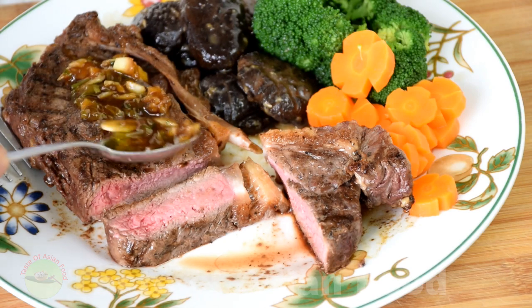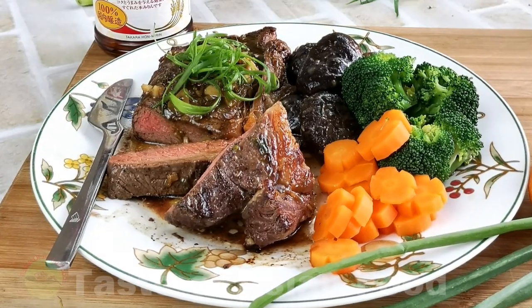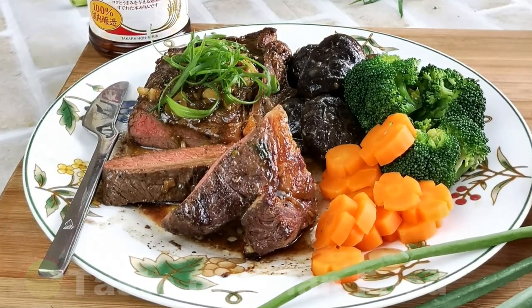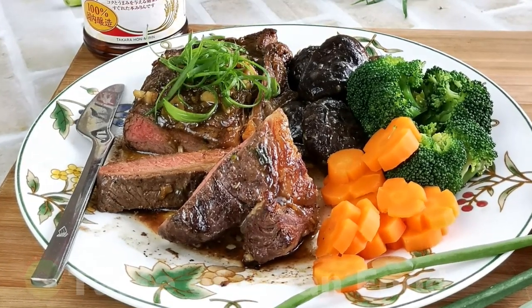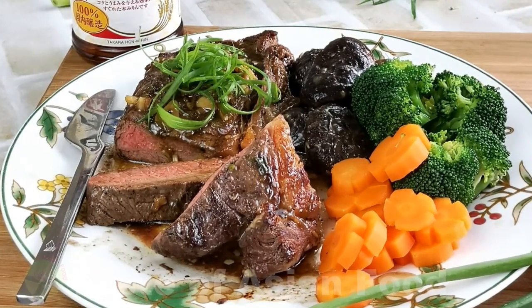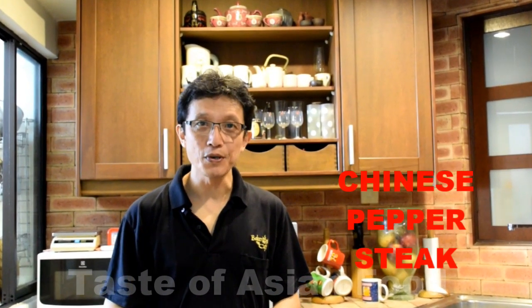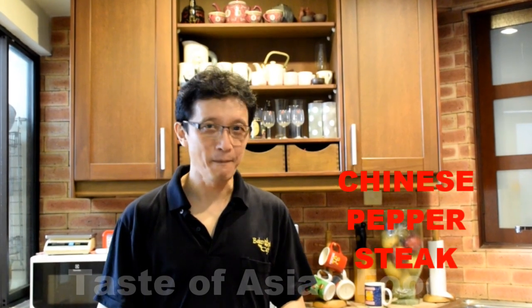Drizzle with the ginger and garlic sauce. This Asian-inspired steak is served along with braised Chinese mushroom with oyster sauce — the recipe you can find in our YouTube channel — along with some broccoli and carrots. This is how I prepared the Chinese pepper steak. If you like this recipe, please follow this video and give it a try. Until next time, I'll see you again in the next video. My name is KP Kwan. Bye for now.